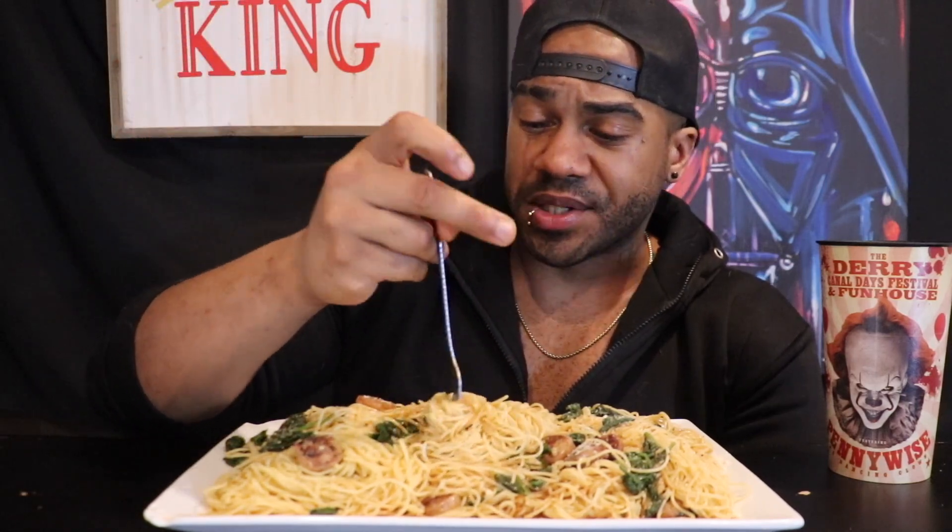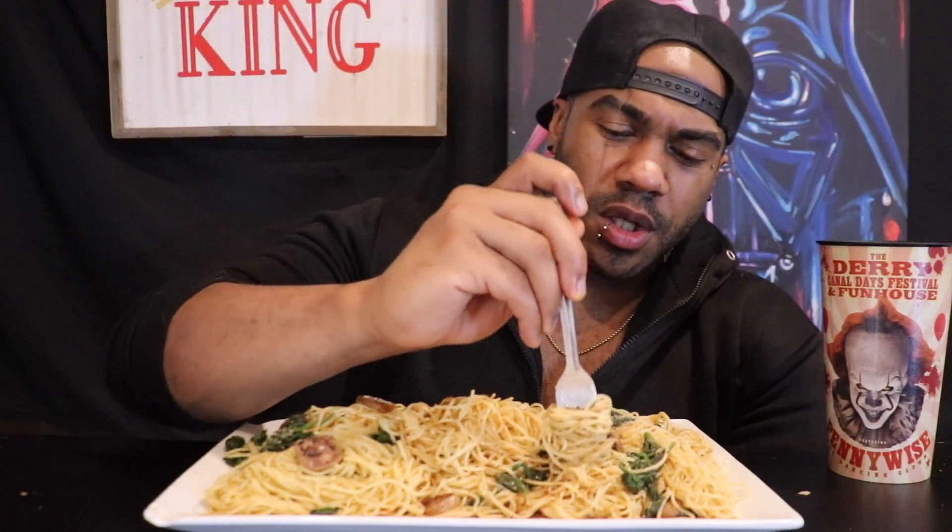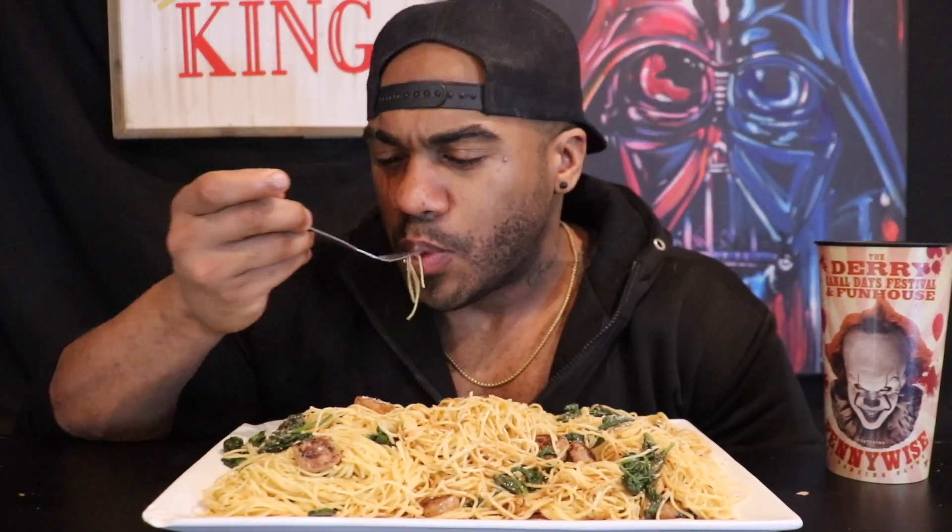The brand of pasta is Barilla Protein Pasta. I don't just use the regular OG pasta — I like to get the Barilla protein version. It has a little higher protein, a little bit more fiber, a little bit more nutrients in there. And truthfully, you can't taste the difference. So I love using it.